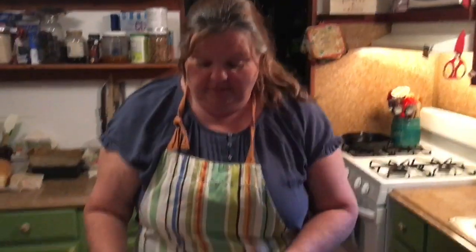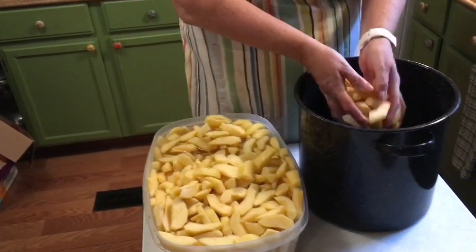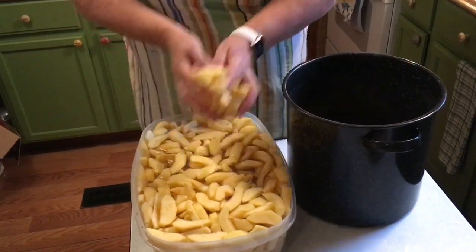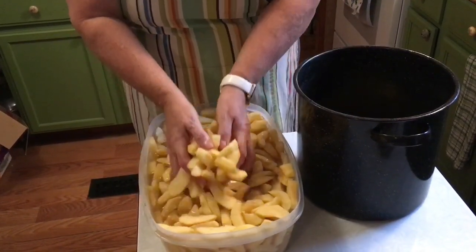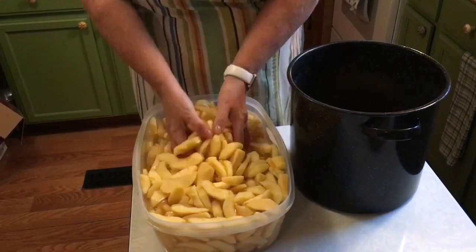We have all the apples peeled. I've had them soaking in lemon water, and I'm going to get them in my stock pot without the soaking water — just the apples. When I get them all in here, I'm going to add two cups of brown sugar and some cinnamon sticks.